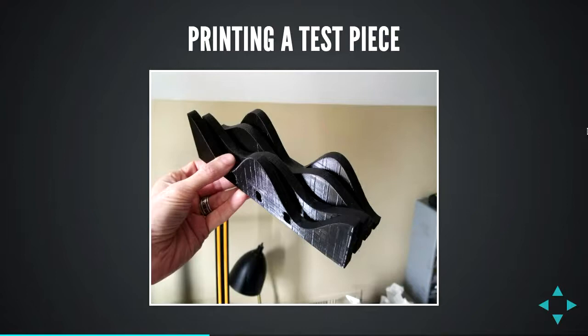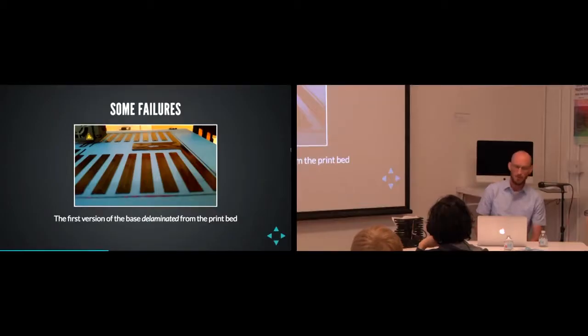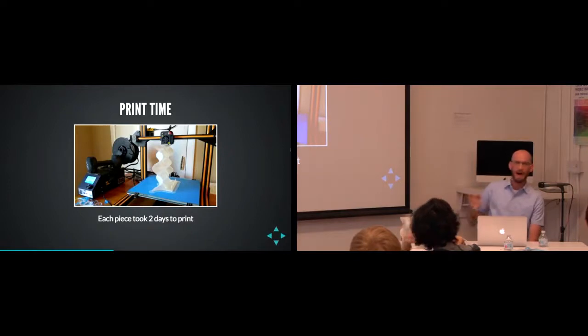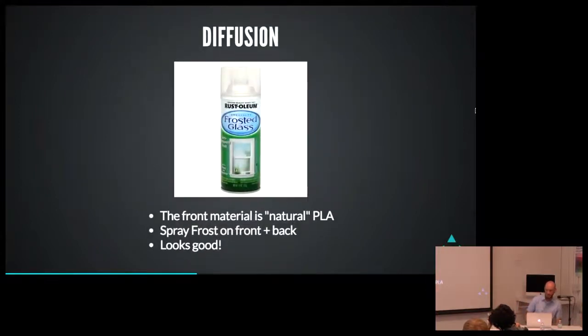I printed a test piece just to make sure I was on the right track and said 'yeah, that's good enough.' Many failures, actually. The first version had a base that wasn't one cohesive plane — it printed out as little rectangles which started sliding around, delaminated, and I had to cancel the print early. Each piece did take two days to print. This piece did wobble the higher it got — it was shaking back and forth and I was really worried the end would look terrible, but it actually looked fine. And spray frost, which I've used on other projects, really does work and adds a nice layer of diffusion.